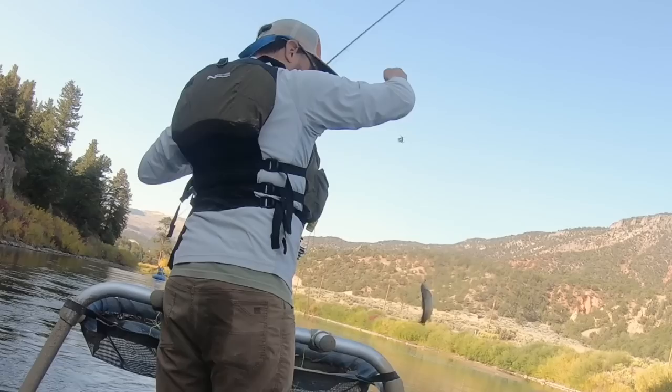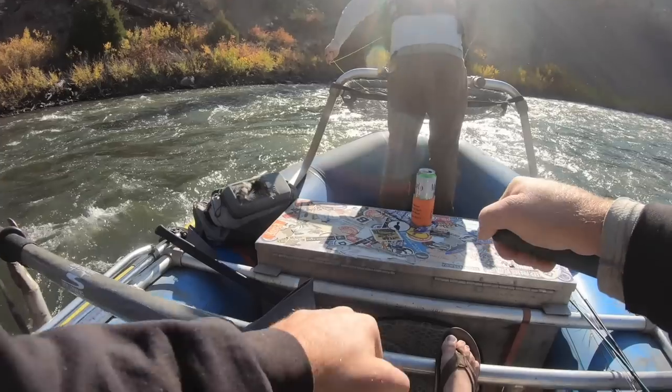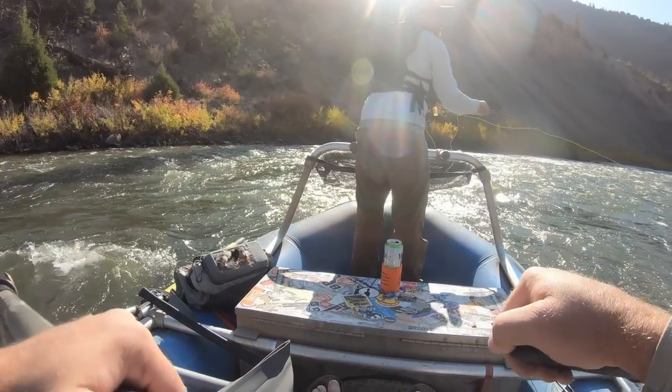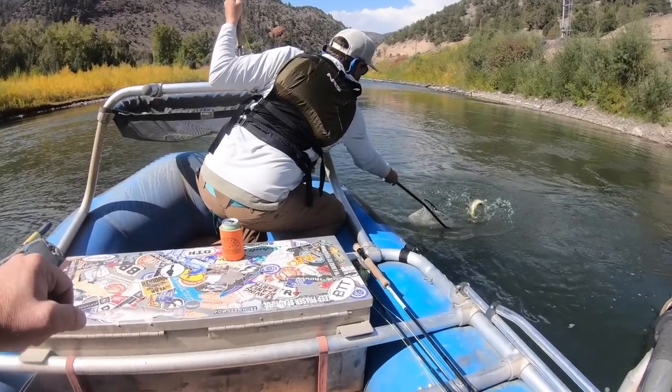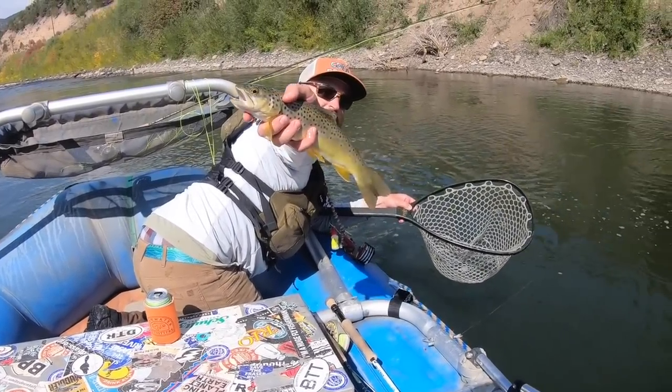Hey, I'm Ben. I'm a huge fly fisherman. Welcome back to another episode of Huge Fly Fisherman. I'm so glad you're here. Today's episode of Huge Fly Fisherman is about dry dropper rigs.